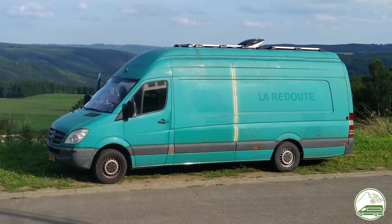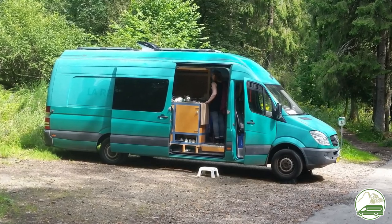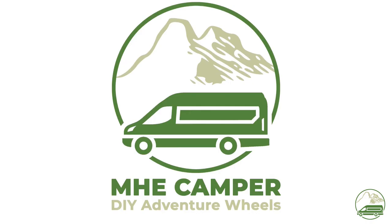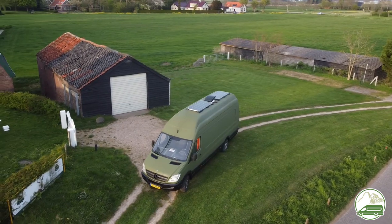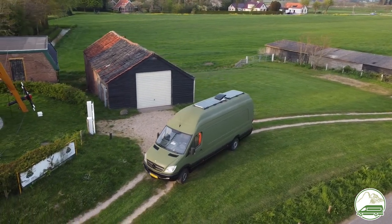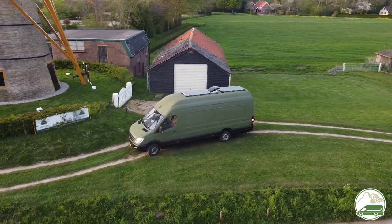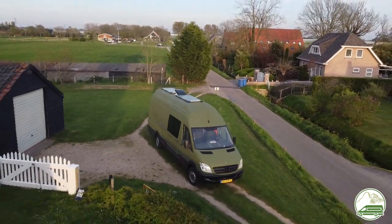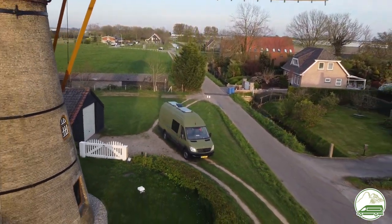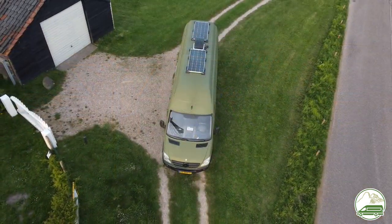Once upon a time we were the proud owners of what probably was the ugliest green campervan in the world. Now this has changed. In this episode of our van conversion series we are showing how we have repainted the whole van using Raptor liner. Painting is maybe not the right word as Raptor liner is not strictly paint but a bed liner. The Raptor liner seems to be the best choice to get our ugly green Sprinter van to look much better — it cannot get any worse, basically.